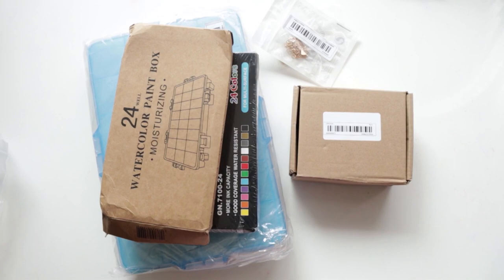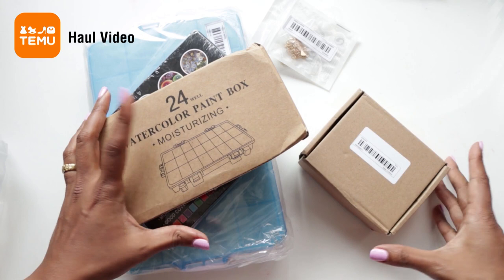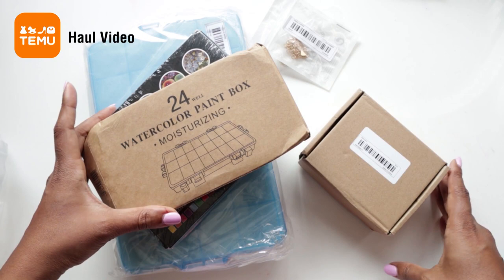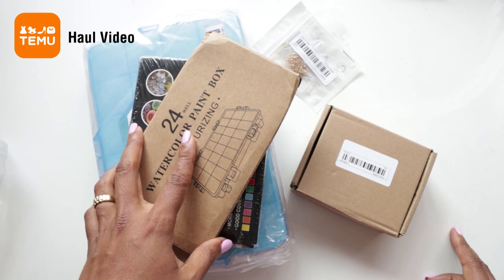Hi guys, welcome to a video with me Claris. In this video this is definitely a haul video and all these items that I have over here are from Temu. For those who don't know what Temu is, Temu is an online marketplace where you can pretty much get anything your heart desires from clothing to household items to paint stuff, jewelry. So let me just walk you through what I got from Temu really quickly.